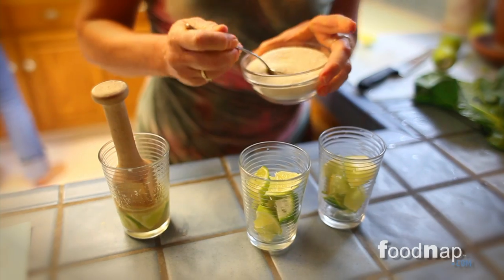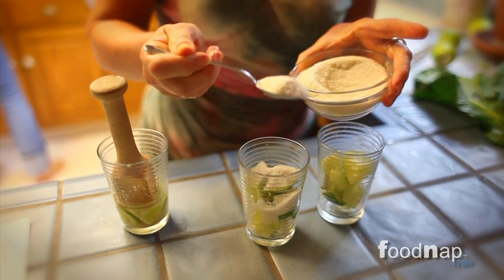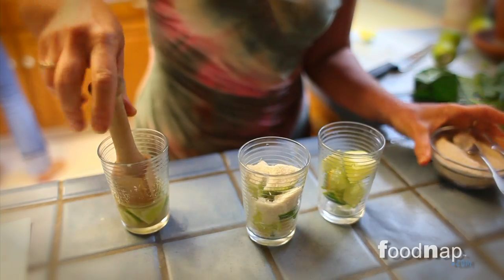Now we're gonna have a caipirinha, and that's a very typical Brazilian drink. What's in it Terry? Oh, this is basically lime, sugar, crushed ice, and the Brazilian drink called cachaça.